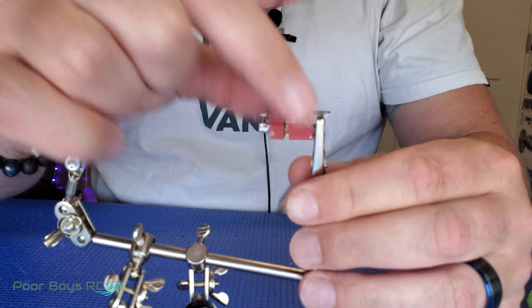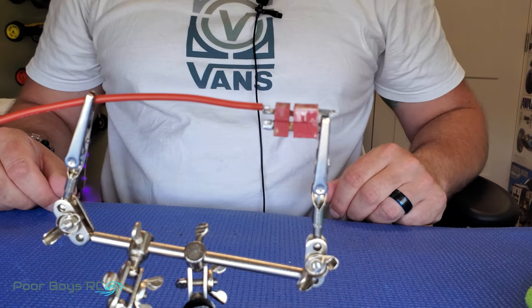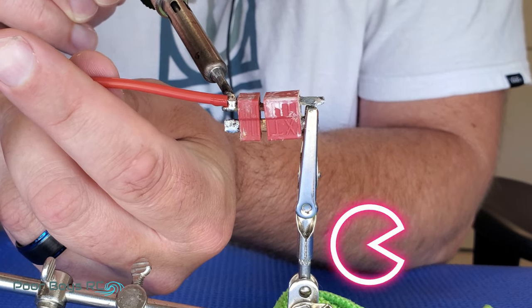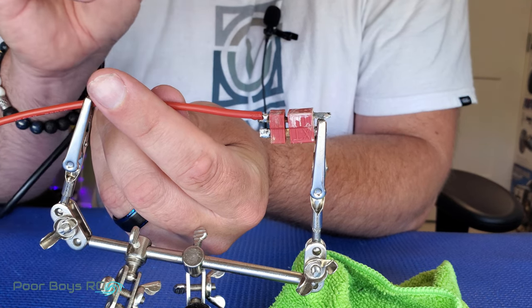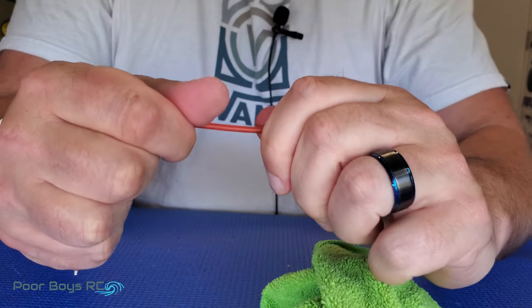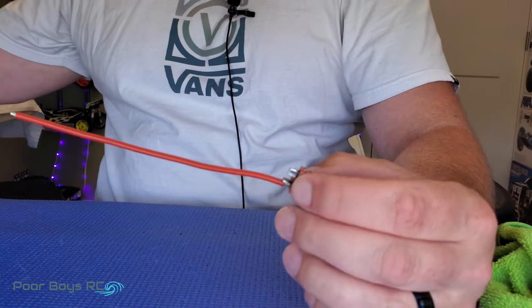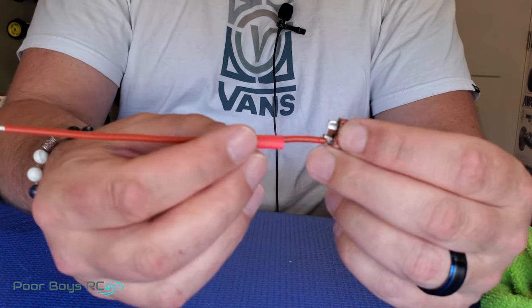Positive is on the bottom — make sure you keep your positive and negative straight. That is a strong joint. Pull on that as hard as I can and it's not coming off. Now the next step to this would be to take a little piece of heat shrink tubing, slide it over the top, get your lighter, and there you have it.